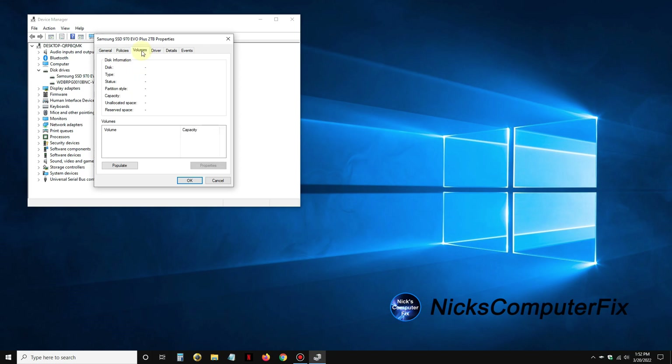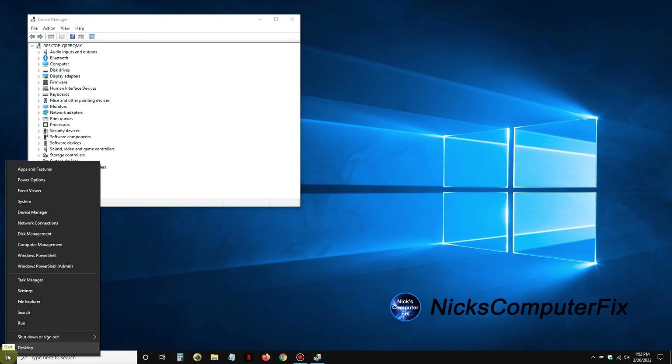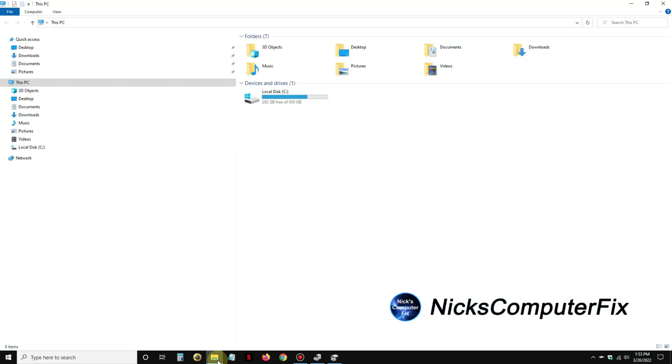We can go to Properties and look at a few things, but nothing will really show up until we set this up in Disk Management first. Going to the Start menu, right-click and click on Disk Management — this is where we can get Windows to recognize that Disk 1 is active, which is the SSD. As you can see in File Explorer right now, there is no other drive except for the local C drive presently showing up.